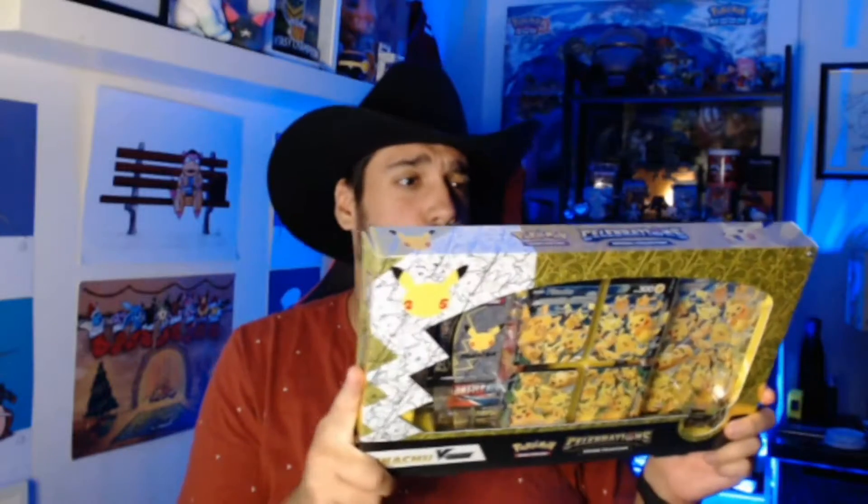What's up guys, Freaking Chocolate here and today we are back with another Pokémon TCG opening. The hat is here which means we've got some cards for you. We are opening the Pokémon Celebrations Pikachu V-Union box. It comes with some 25th anniversary cards, a couple of random boosters, the beautiful four-piece collection, and the massive card in the back.